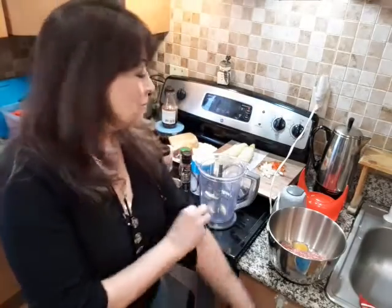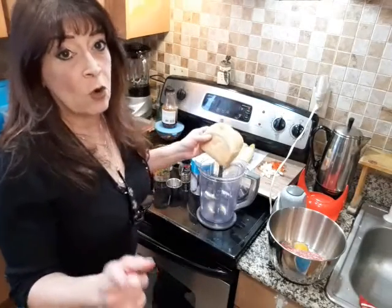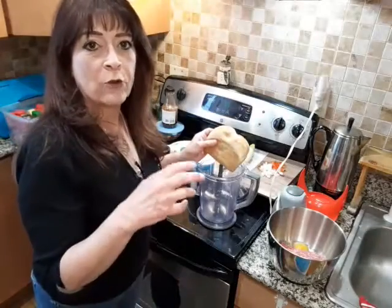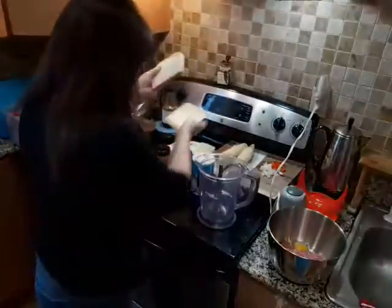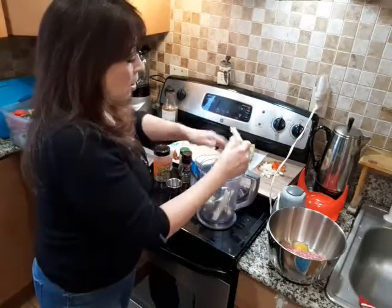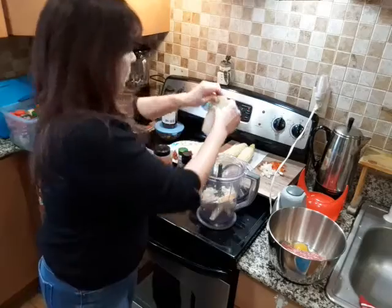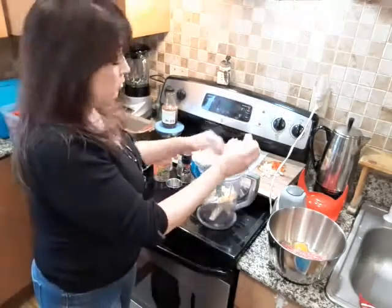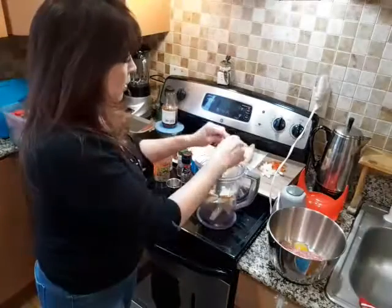I'm going to show you how to put this together. First, we're going to start with our breadcrumbs. I do not buy store-bought breadcrumbs. When breadcrumb is an ingredient in something, I use fresh bread. This is two slices of sourdough bread — I buy the whole loaf and stick it in the freezer. When I need toasted breadcrumbs, I put them on a tray at 375 for a couple of minutes and I have fresh breadcrumbs.